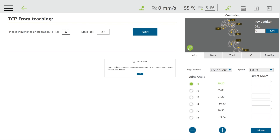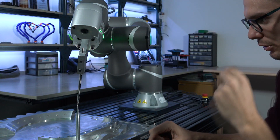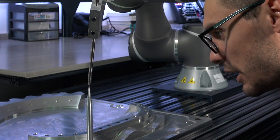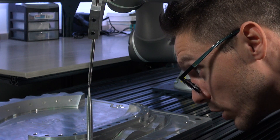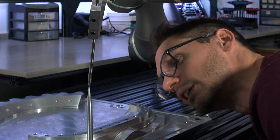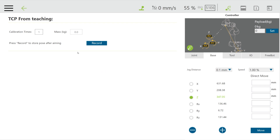If we click Next in TM Flow, it will ask us to move the robot to the first position. I'll start by moving the robot as close as I can using free drive, and then I'll ask my colleague to move the robot so that the two pointy sticks fit as close as possible to each other. After some fine adjustments in Z, Y, and X, the alignment is very good.